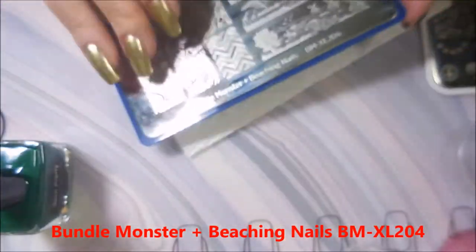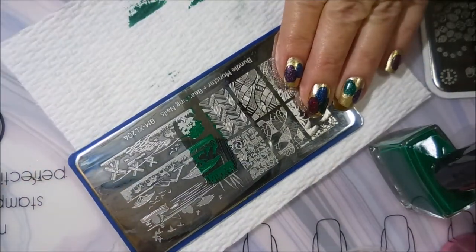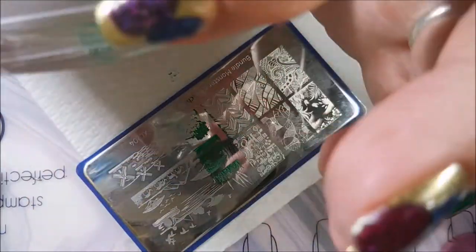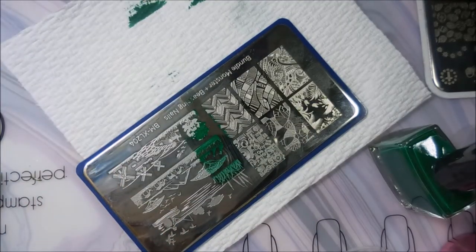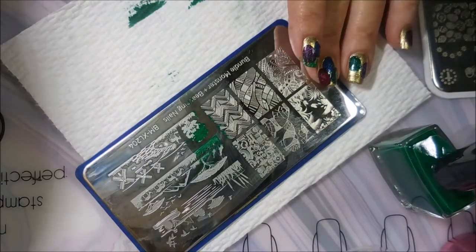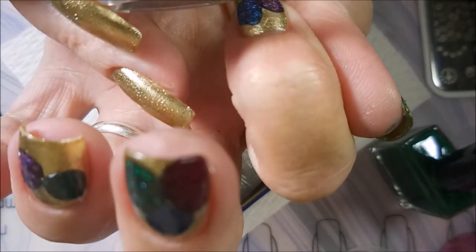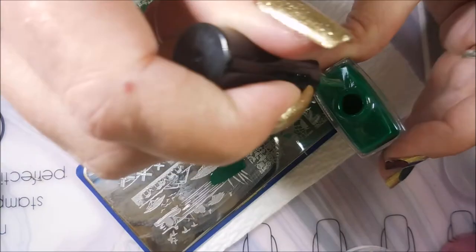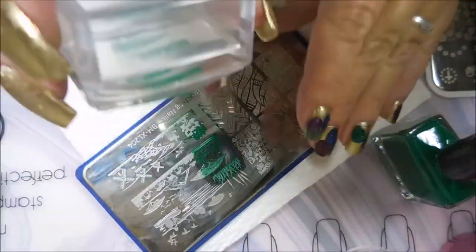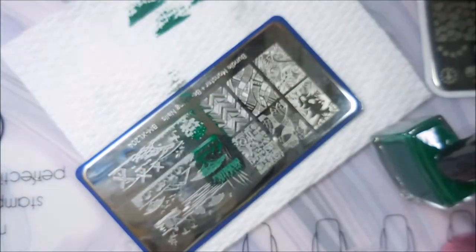I'm going to be using this Bundle Monster Beaching Nails BMXL204 today for the grass. There was a scene like this on the last plate but I couldn't get it to pick up really nice, so I switched over to this one. I'm going to stamp in the Born Pretty — it's not really a forest green or a hunter green, but it's a dark green. I'm going to do it first and then go over top of it with that Super Chic Lacquer hollow goodness and just make it look like those eggs are sitting on some crazy holographic grass. That's some of that outside-of-the-box stuff this year. I only got to do one Easter Manny and I wanted to make it totally different, and I hope I achieved that. You'll have to let me know down in the comments what you think.